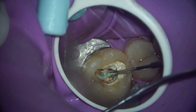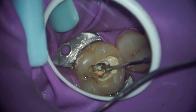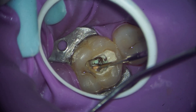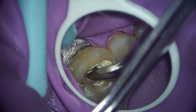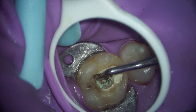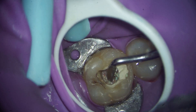Let's remove these gutta-percha cones. This is a micro tweezer — luckily the root canal is positioned such that I can easily pull out all these gutta-percha points. This is a micro tweezer by Micromega. Since it was slipping, I'm also trying to remove these gutta-percha cones with a normal tweezer. This is the disto-buccal gutta-percha point.